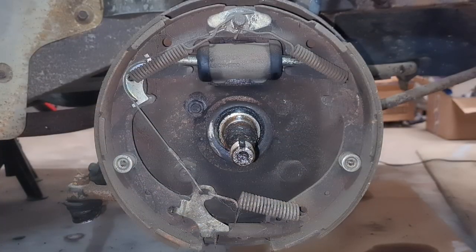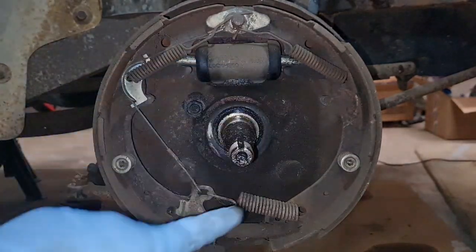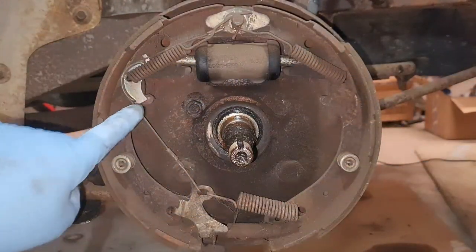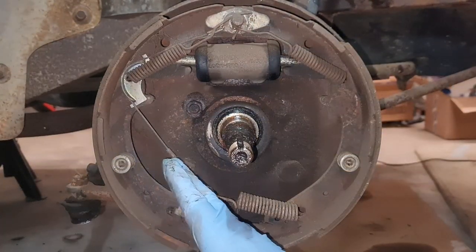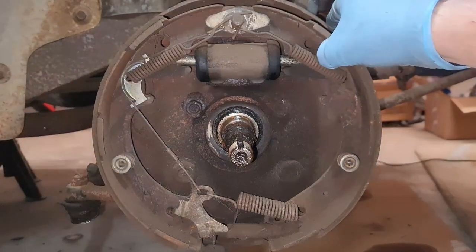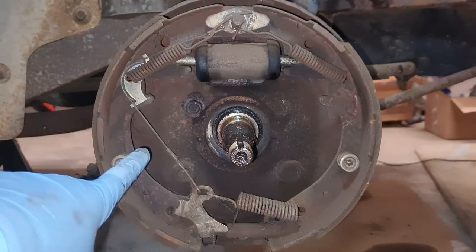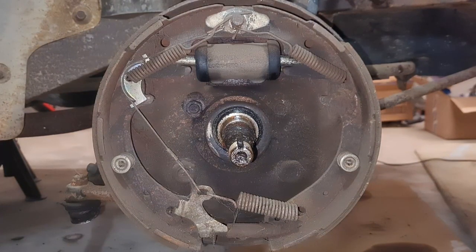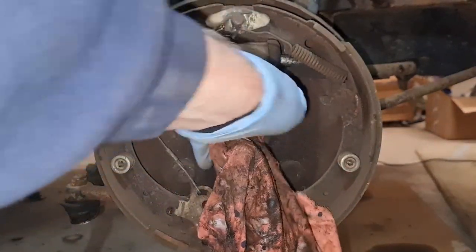Now if the drum doesn't come straight off, pull it out a little bit, push back on, and you can get hold of that outer bearing — and there she is. Now your drum will just slide straight off. And that is what you're left with — just the shoes, wheel cylinder, and springs. It looks rather empty because you haven't got a half shaft in the way, and you don't have the parking brake lever and bar across, which pushes that shoe out onto the drum when you pull the handbrake. Apart from those differences, it's actually exactly the same as the rear. Let me clear the grease off the spindle and I'll come back.